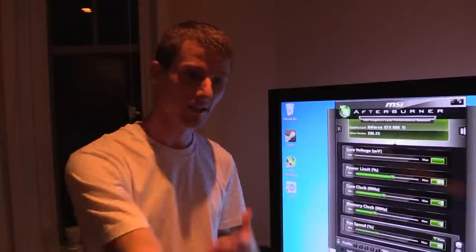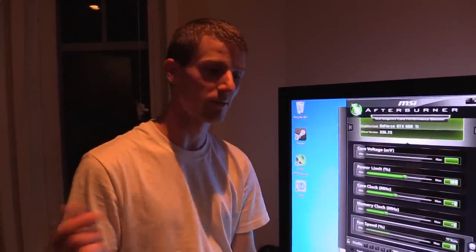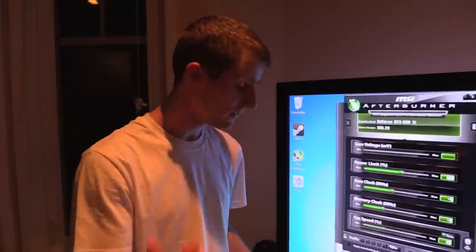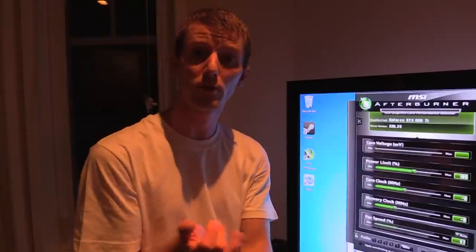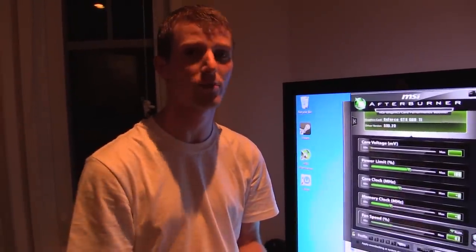Like the video if you liked it, leave a comment and let me know if you want to see more of this kind of vloggy weekend project content. Check out the video description for our support link where you can buy a t-shirt, give a monthly contribution, or change your Amazon bookmark to one with our affiliate code. It helps us out a ton, and as always, don't forget to subscribe.